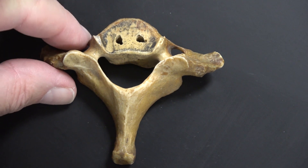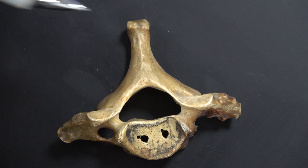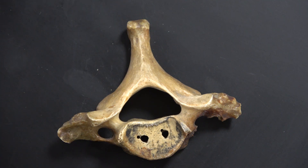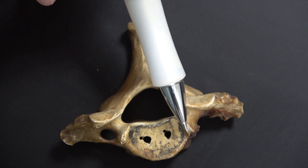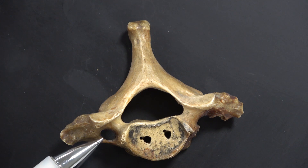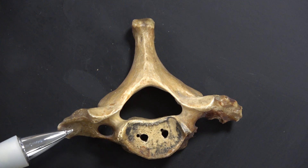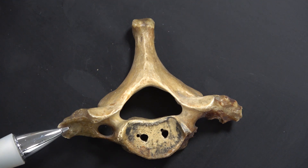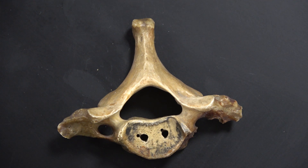This one — from the lecture slides — doesn't have a bifid spinous process; it's got a straight, big, long spinous process. You can tell it's still cervical because it has little uncinate processes sticking up, which are part of the joints of Von Luschka, and there's a transverse foramen right there. This is actually C7. The anterior strut and other features kind of fuse together here. You can still see the pedicle.